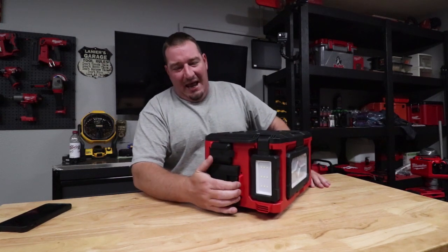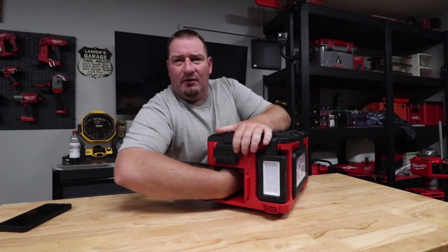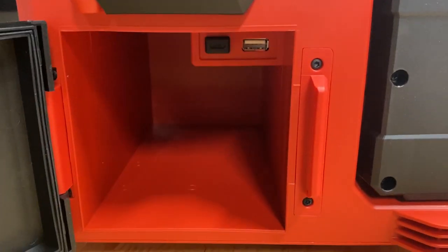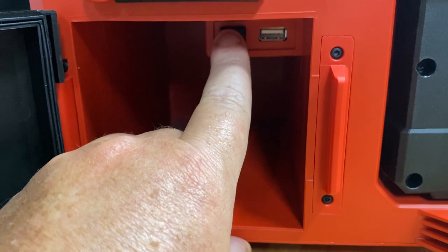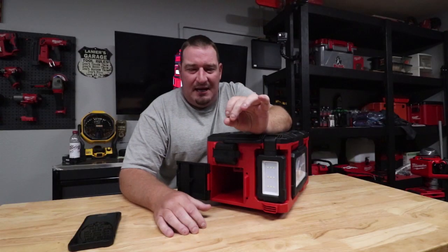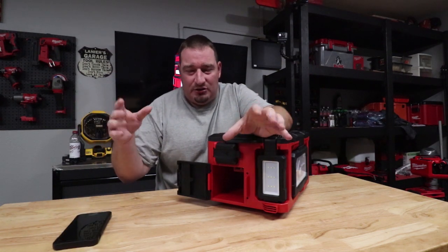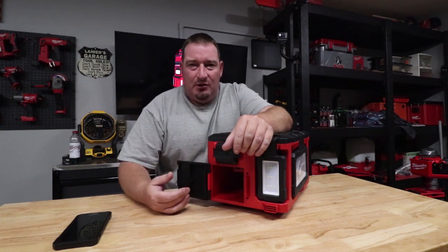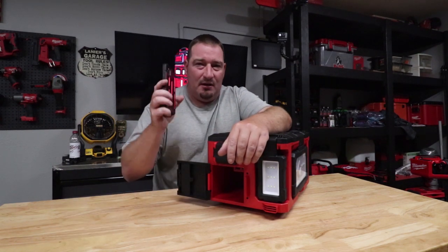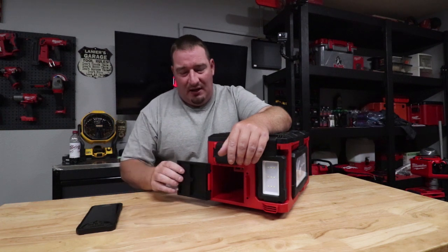Moving on down here, we have this compartment — we're going to open it up. This is where you're going to put in your phone, your iPod, any of your small little items. There's a USB 2.1 in here. If you've got a regular phone, your regular charger is pretty much 5 watts. Your rapid fast charger for your phone is going to come in at about 18 watts or so, and then the USB 2.0 is going to come in right around 11 to 12 watts — so it's going to charge faster than a regular charger but not as fast as your fast charger.